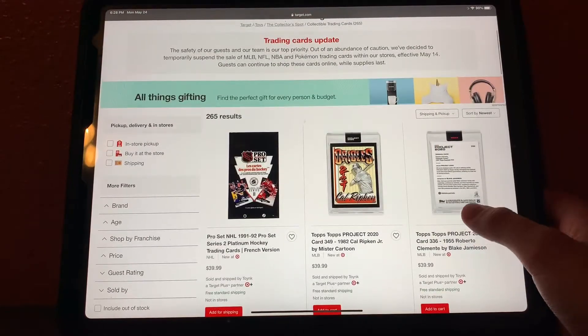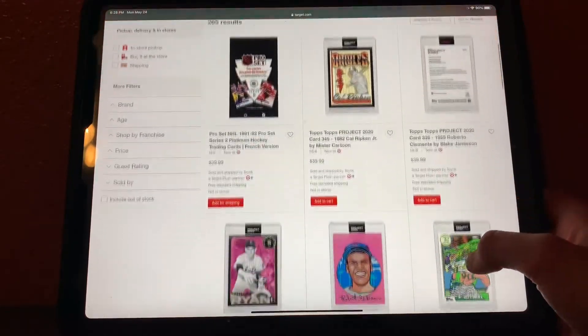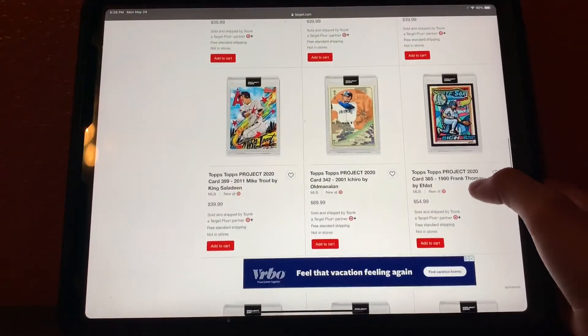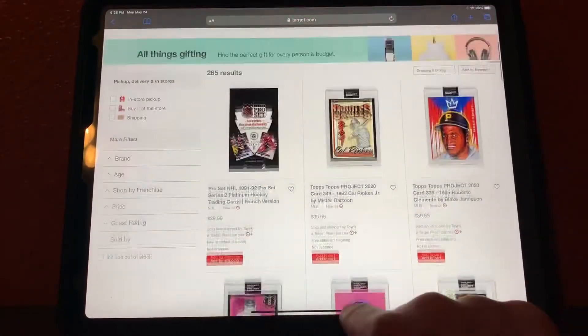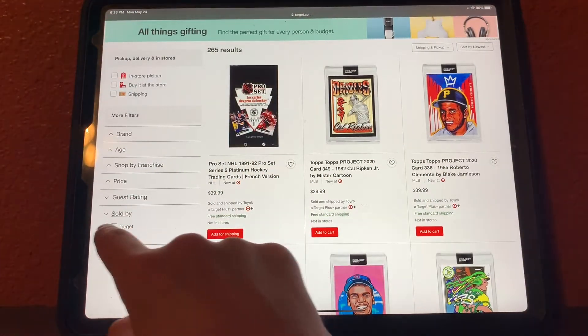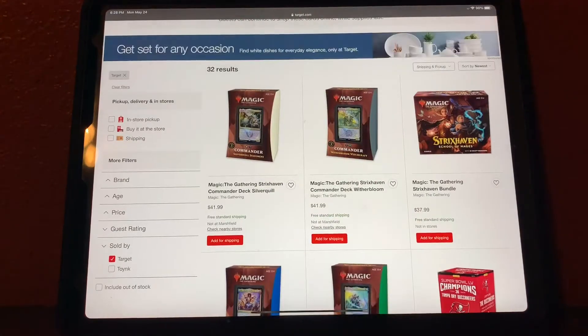Now onto the website. When you pull it up, it should look like this — just a lot of customized cards. What you want to do is scroll back up, click 'Sold by,' and then click 'Target.' That should check Target and then this will bring you just to the cards.